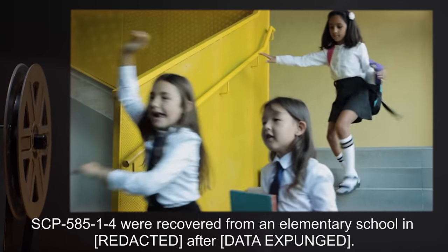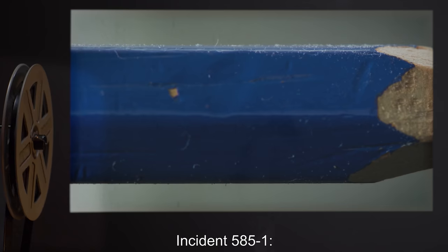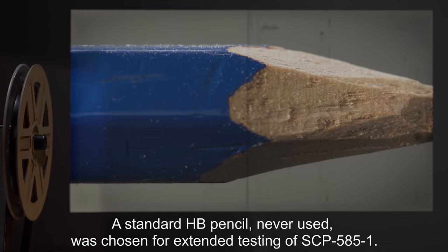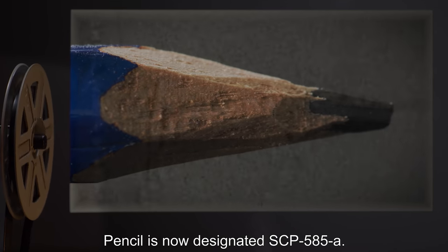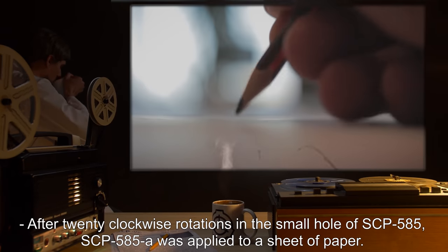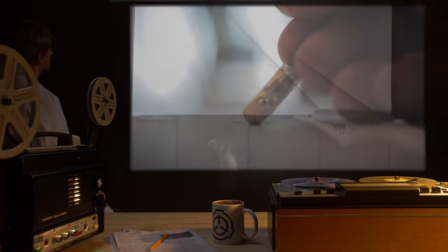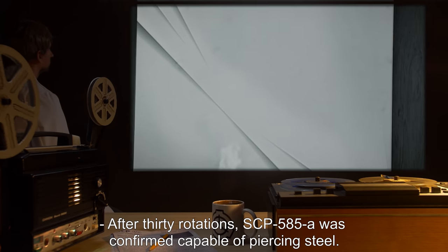SCP-585-1-4 were recovered from an elementary school after [data expunged]. Incident 585-1: a standard HB pencil, never used, was chosen for extended testing of SCP-585-1 and is now designated SCP-585-A. After twenty clockwise rotations in the small hole of SCP-585, SCP-585-A was applied to a sheet of paper and functioned as a normal pencil. After thirty rotations, SCP-585-1 was confirmed capable of piercing steel.